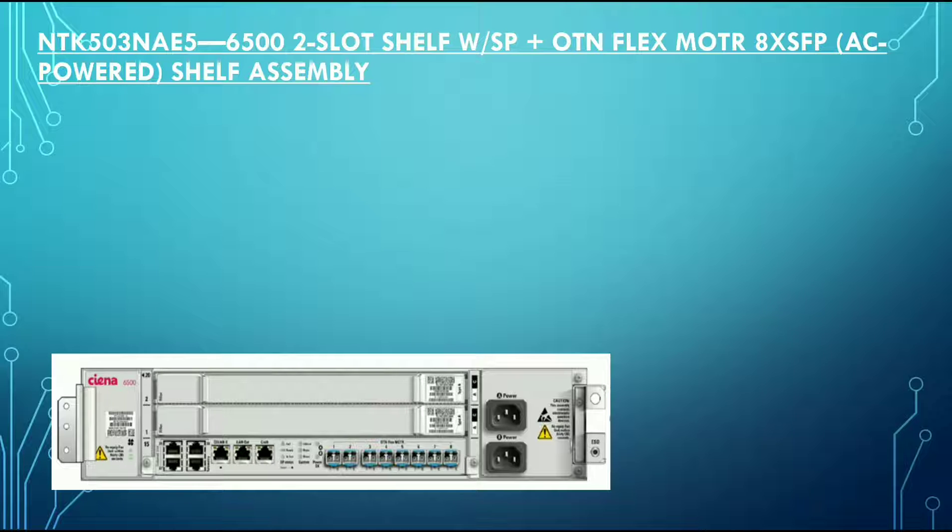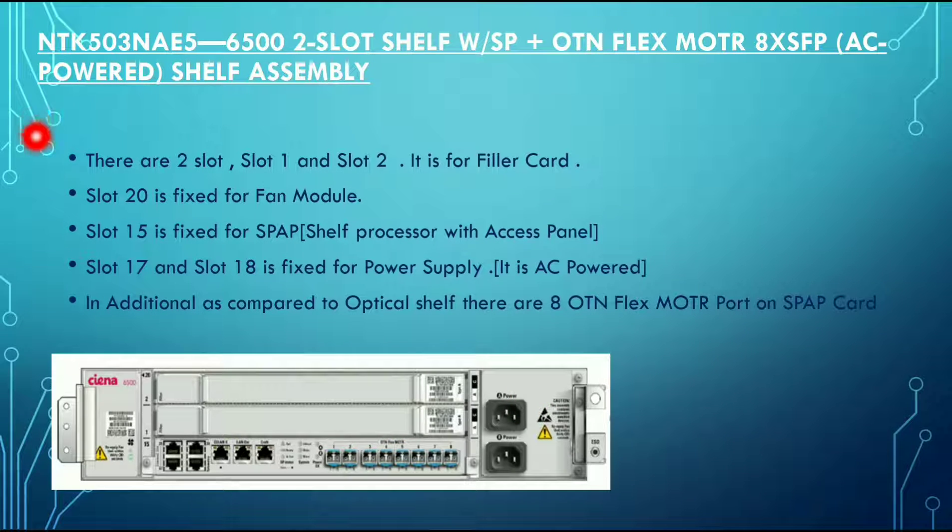This is the NTK503NAE5, which is very similar to the previous one. The only difference is that it has AC power supply. In this variant, there are also 2 slots fixed for the filler card. Slot 20 is fixed for the fan module, slot 15 is for the SPAP, and slots 17 and 18 are fixed for the power supply. As compared to the optical shelf, there are 8 OTN FLEX MOTR ports on this SPAP card.